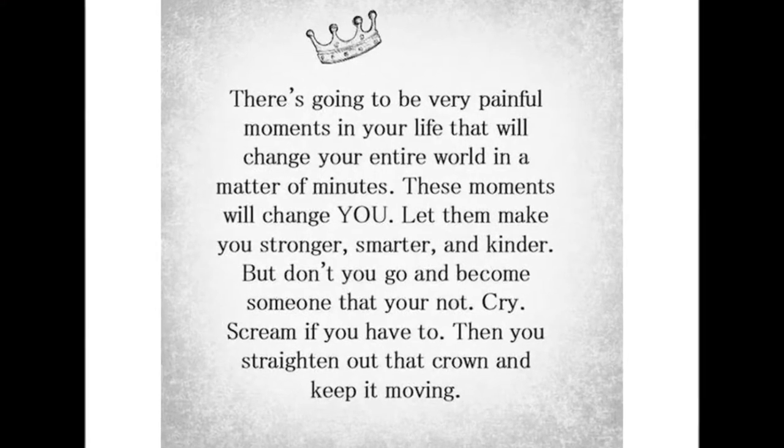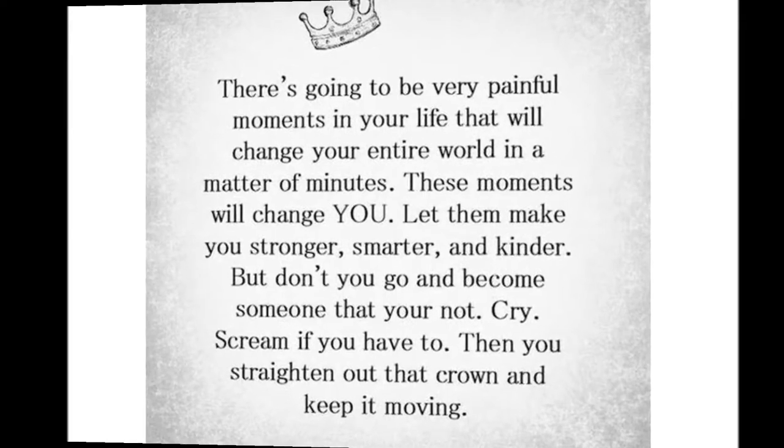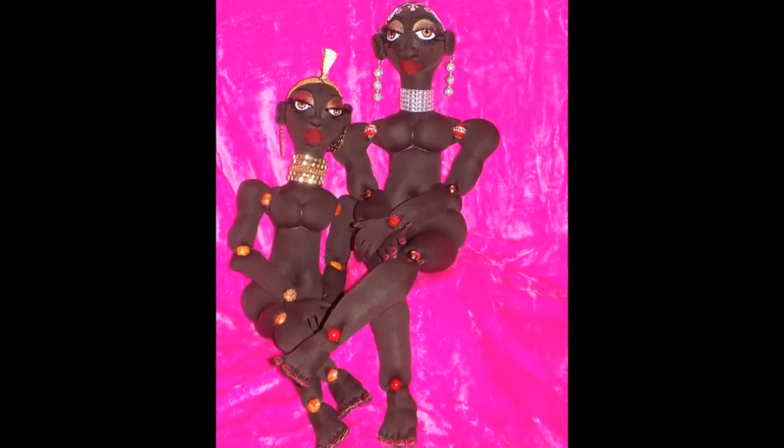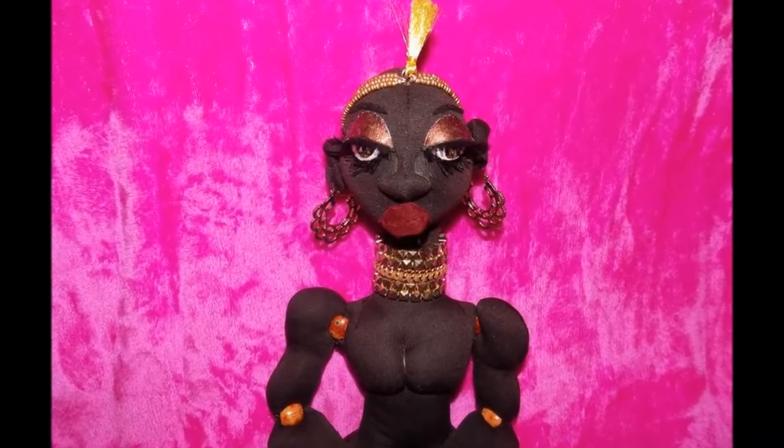I originally made this flower crown for my sock dolls, but when I put them on their heads, they said, 'Girl, if you don't get this off my head!' So I had to take it off and find something else because the energy wasn't right.